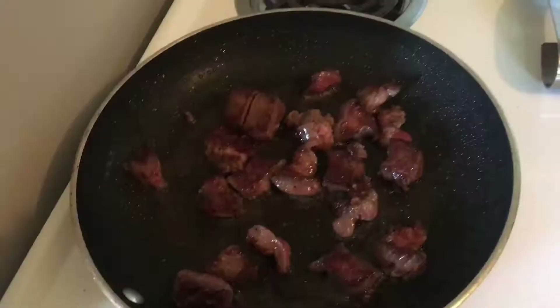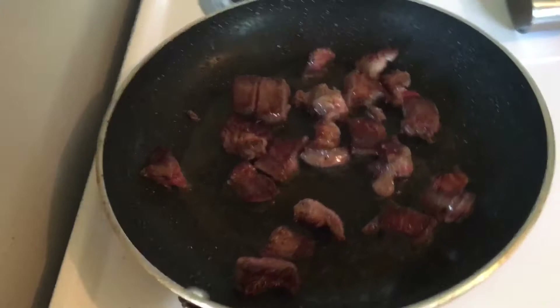So, right now what I'm doing is I'm just searing them a little bit, getting a little bit brown, and I'll finish cooking in the crock pot.